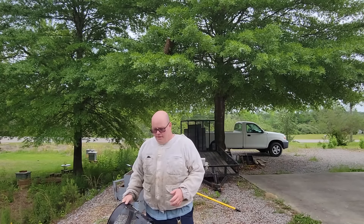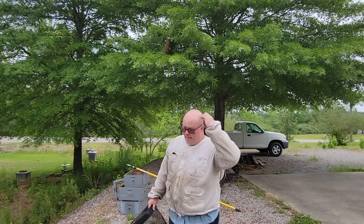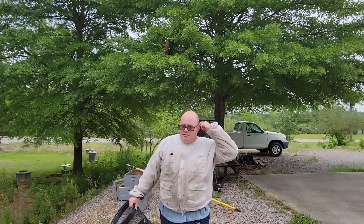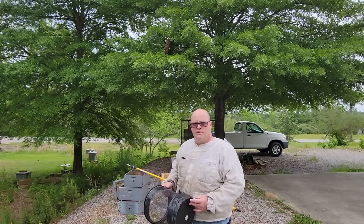This is my first swarm of the year. I've got my stuff on and my hive ready. I've got foundation - I debated a little bit, but I think we've got a decent nectar flow. I've got foundation with about three or four frames that had just a touch of comb built on them. I'm going to put them in there - that's a good size swarm - and see if we can get some new combs drawn out.